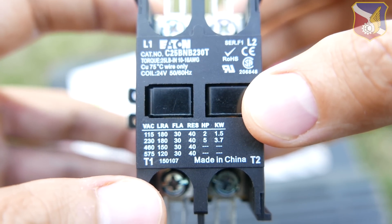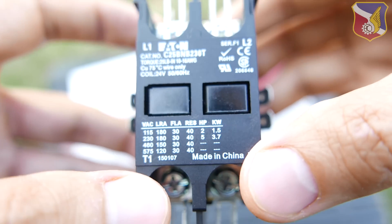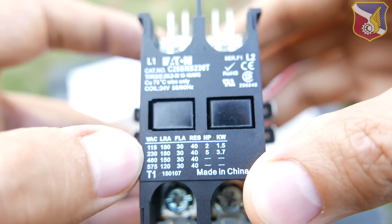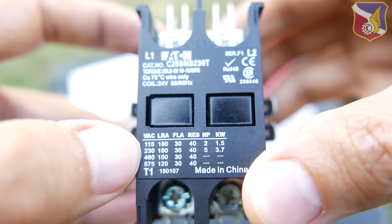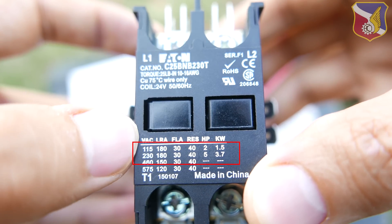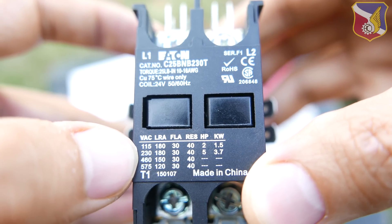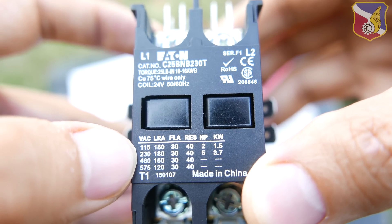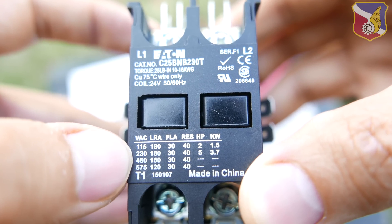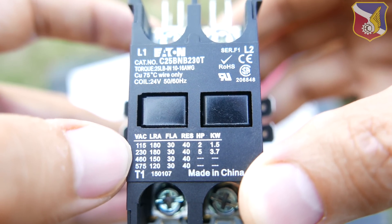When you buy a brand new contactor, first you want to identify if it's a single pole or a double pole. The unit today is a double pole. You also want to look at the ratings — pay attention to the 230-volt AC ratings. The LRA is 180, the FLA is 30, and the resistance (RES) is 40.